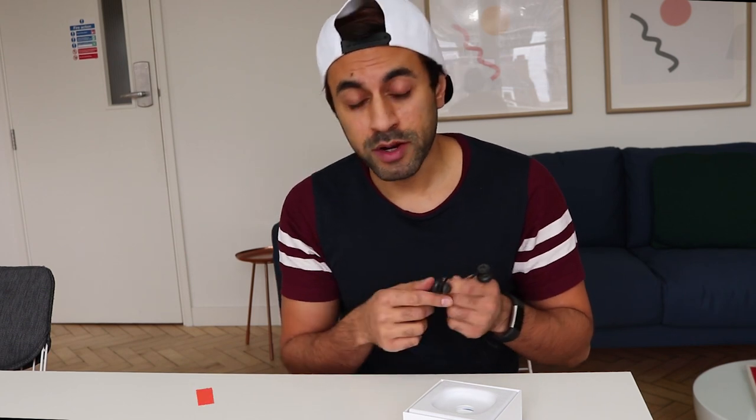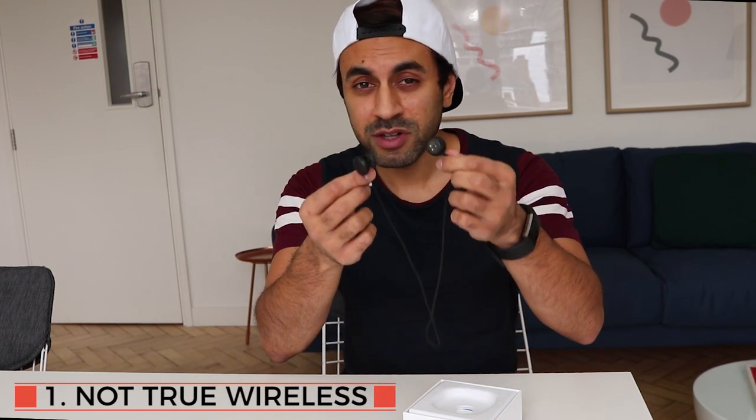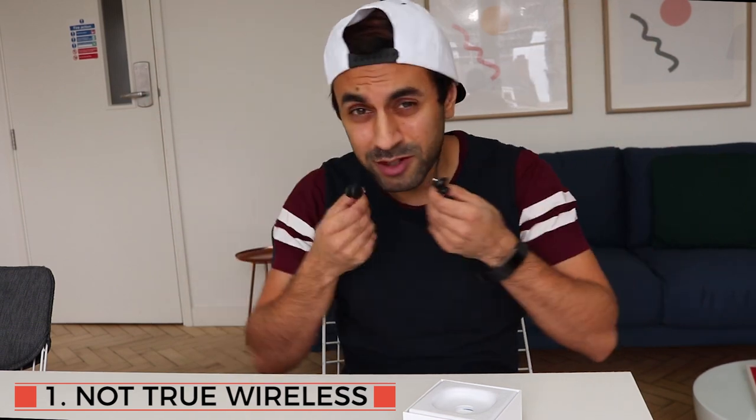I've had a play around with these for a little while and there are eight things I think are wrong with the headphones. Number one: they're not truly wireless earbuds — they still have a wire. It's a little bit fiddly when you put them on, and I would expect them to be like Apple EarPods where you just place them in each ear and be truly wireless.